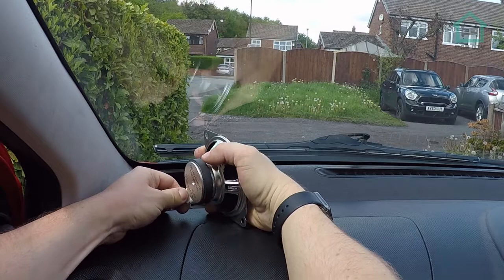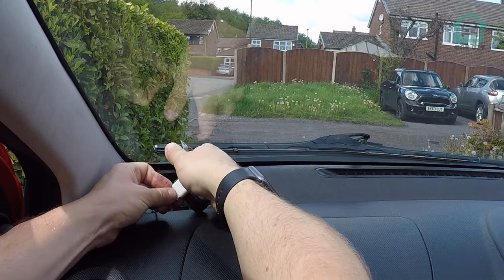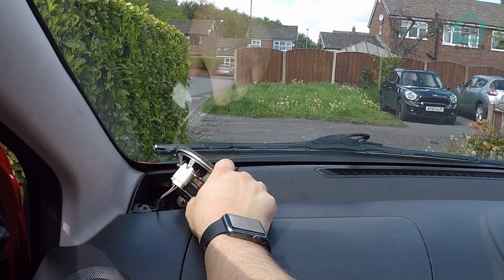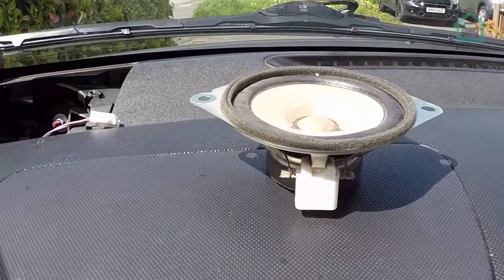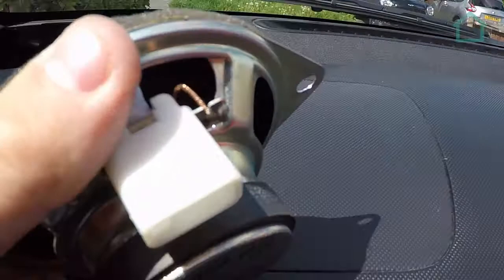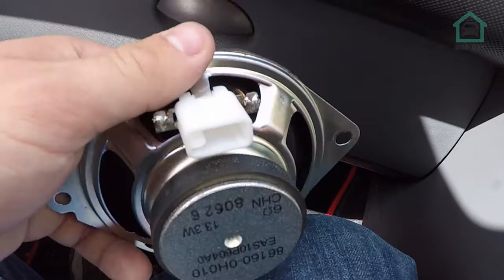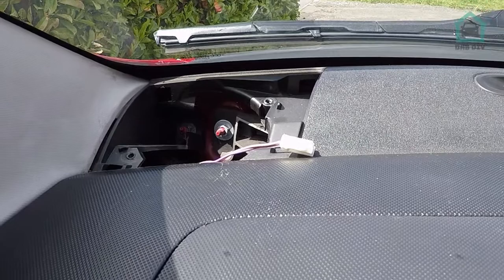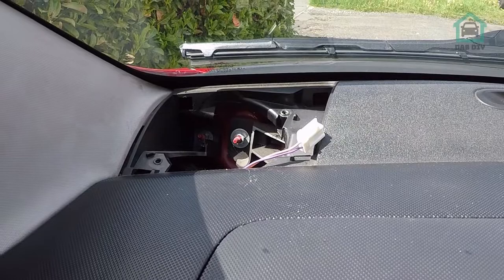There we go, we've got the speaker out. It's just a case of squeezing this tab and that should pull straight out. I often have problems with these things and I had a feeling I'd break this, which doesn't really matter because we're going to have to cut this anyway. We've got the speaker out - it's a typical OEM, cheap as possible speaker. This little connector slides off that rail. I was thinking of maintaining the factory wiring integrity, but that's too much faff, so I'm just going to cut these off and solder in the new bits of wire that come with the speakers.